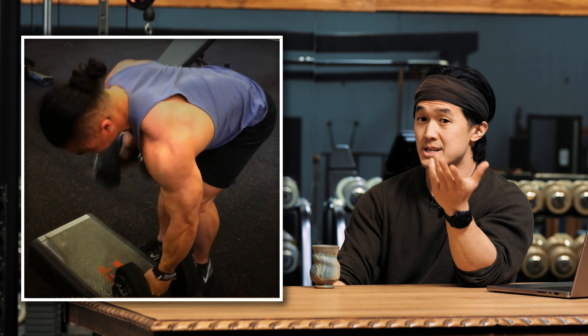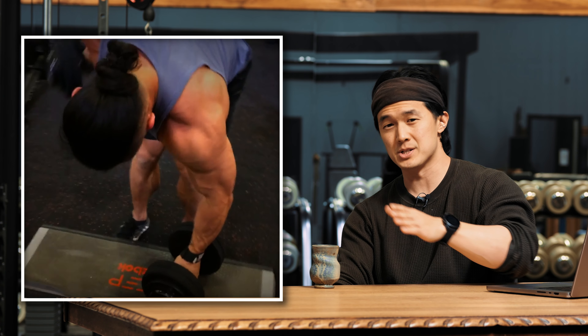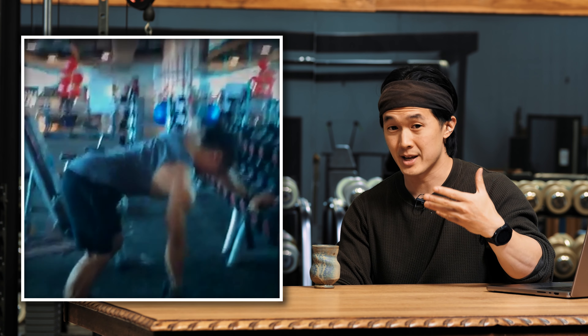From the outside, it may look like the exact same weight moving from A to B, but this subtle difference in how you're coordinating the movement and what you're trying to do makes a huge difference in the output you'll feel and you'll get from your lats.